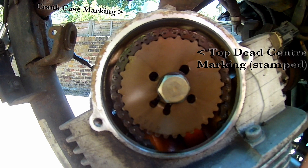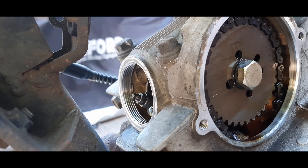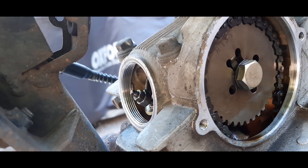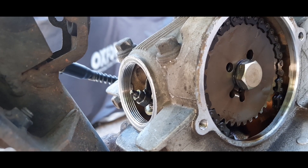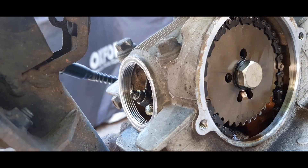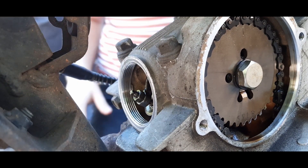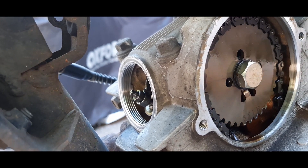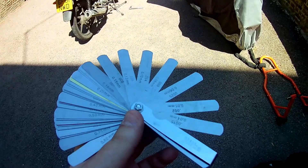We need to get the marking on the cam chain sprocket to meet up with the crank casing marking. You can more finely adjust the valve position by bouncing the wheel forwards against the final drive. You can see the exhaust valve closing and opening as we rotate the wheel. Once the markings line up, move around to the other side of the bike and test for movement between the rocker arms and the valves — there should be movement in both rocker arms.